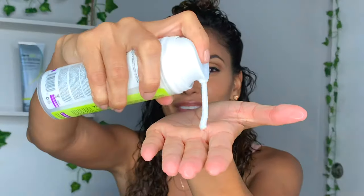Now we're going to apply the product. Cream before gel — we're going to start off with the Super Cream. Praying hands method.